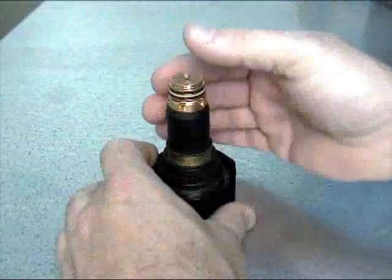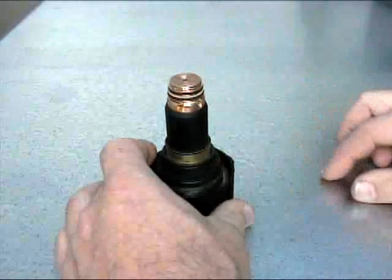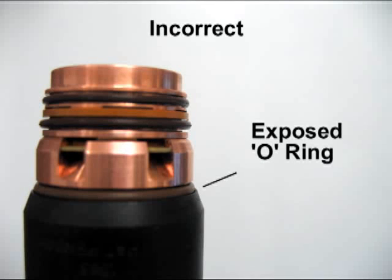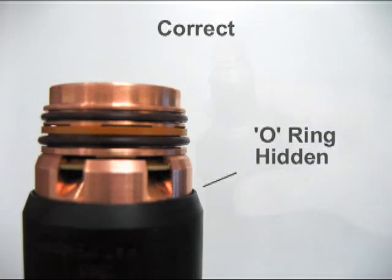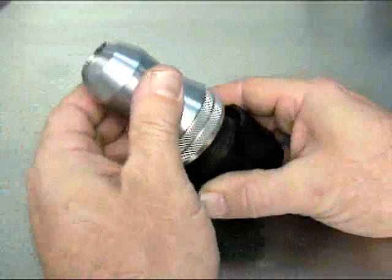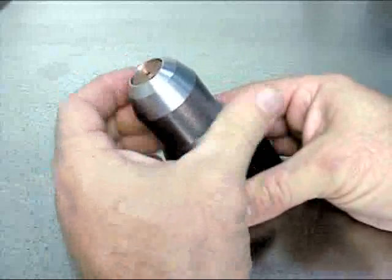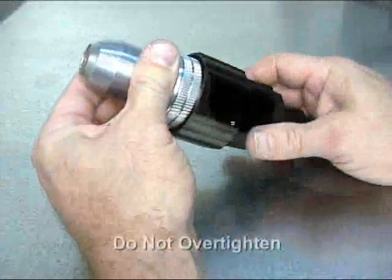Hold the cartridge upright while inserting the assembly and press the consumable parts firmly into the cartridge. Observe the interface between the end of the cartridge and the tip — the O-ring should not be visible. Finally, tighten the shield cup to the cartridge using the cartridge tool to hold the inner ribbed ring and twist the shield cup until it is snug.